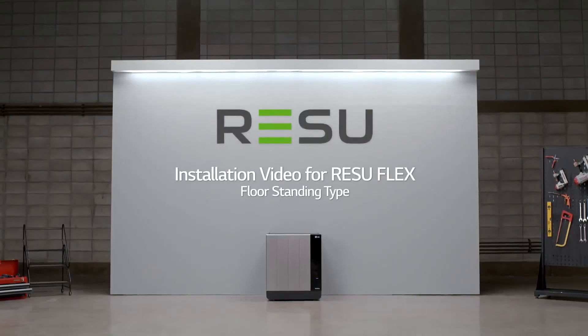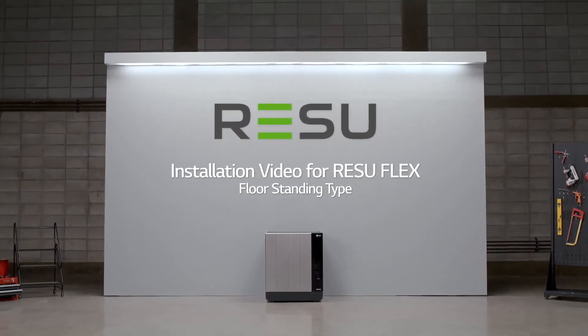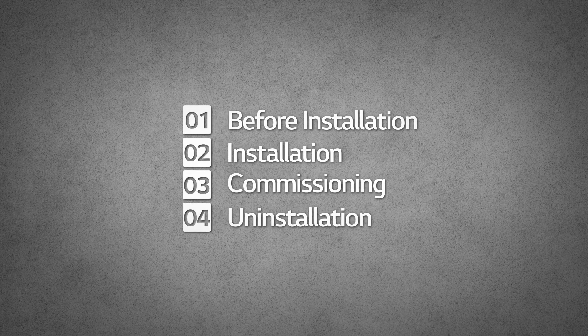Welcome. LG Energy Solution will now show you how to install the ResuFlex. Before installation, please make sure to read the installation manual thoroughly.